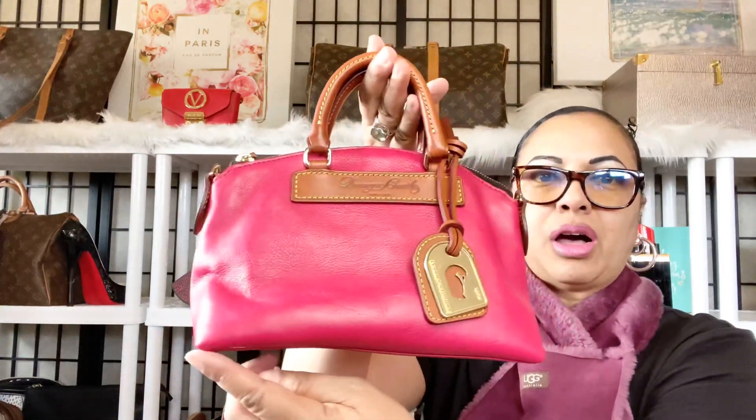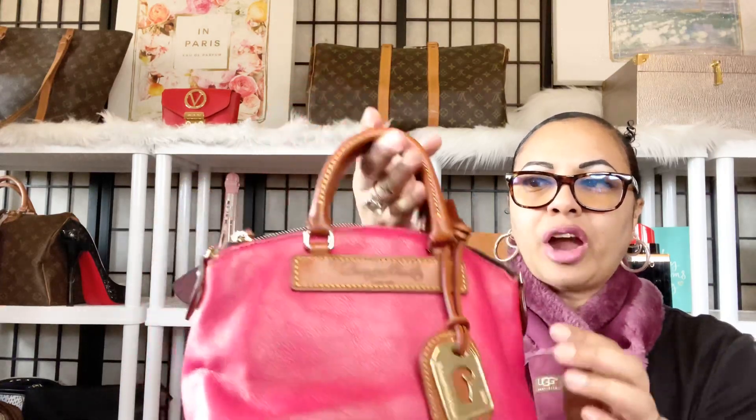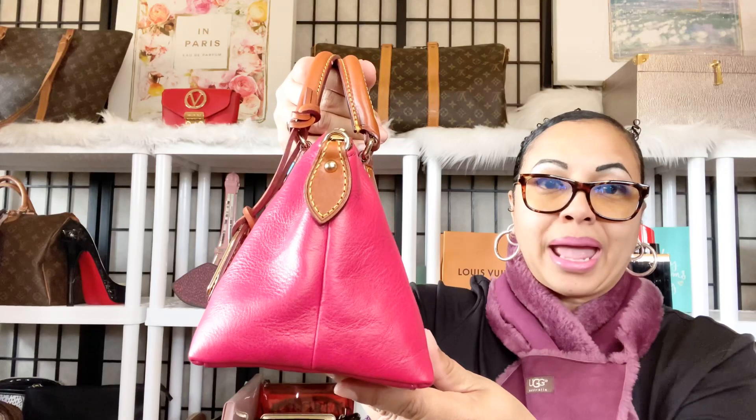Let me go ahead and get some dimensions for you guys. She is about 10 inches long and about 6 inches tall. As far as width goes, she widens at the bottom of the bag — at the top of the bag she's a little bit more narrow.